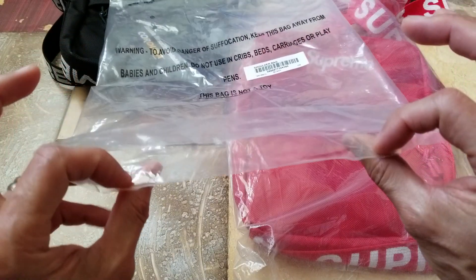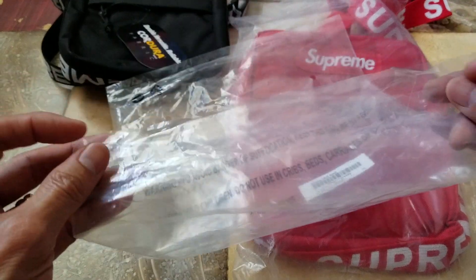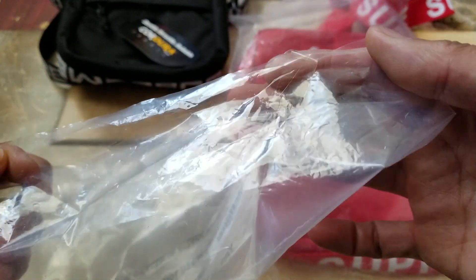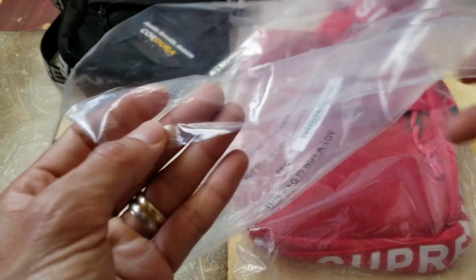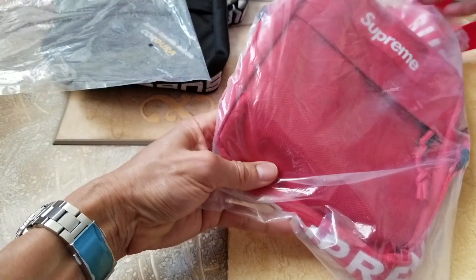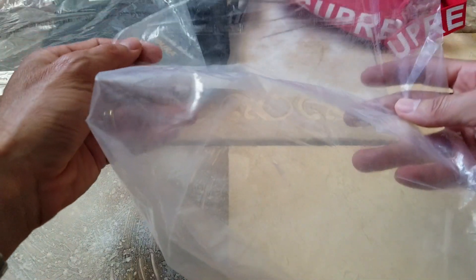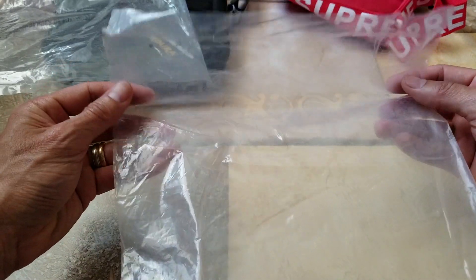Normally Supreme uses two pieces of clear tape to seal the bag — there is no flap or anything, they just tape it up with those two tapes right here. The fake bag is kind of frosty and they have a sticky adhesive flap to close it down.